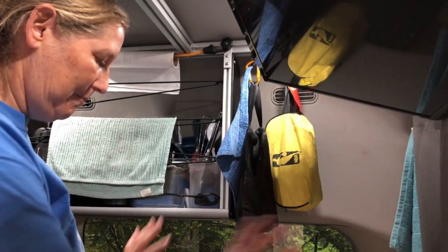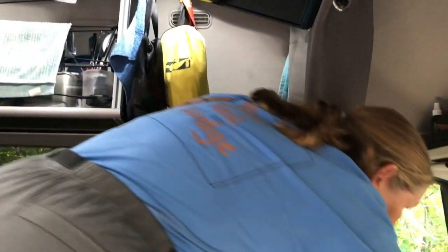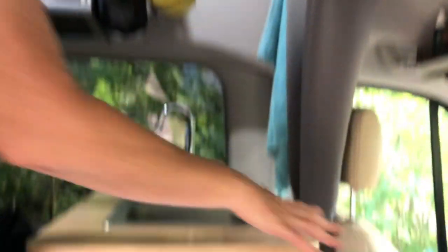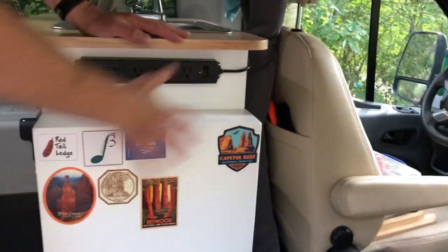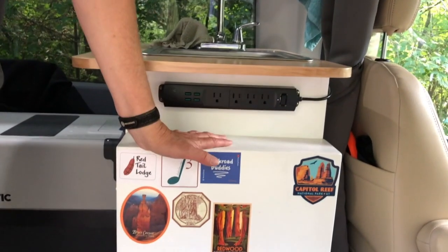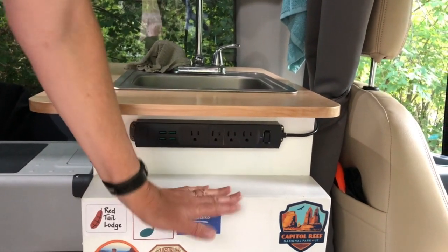That makes this very compact and very convenient. When we go to actually cook or use the sink, we just use the driver's seat since we're not driving at the time. As you can see, we made use of this surface here to put our little National Park stickers on it. Now if you notice, this door kind of sticks out — I think it's four and a half inches deep.